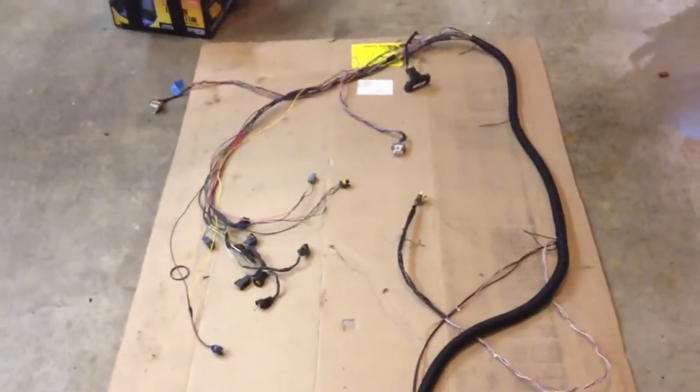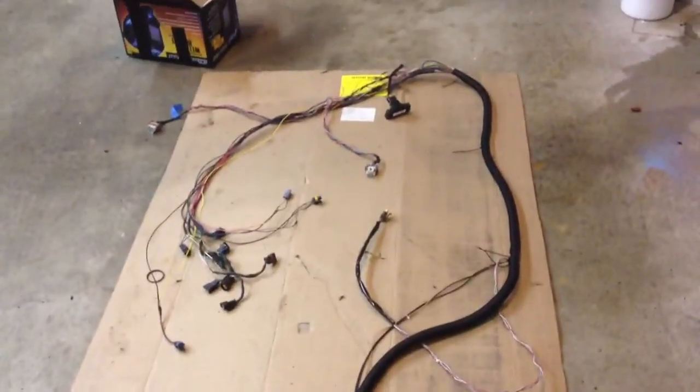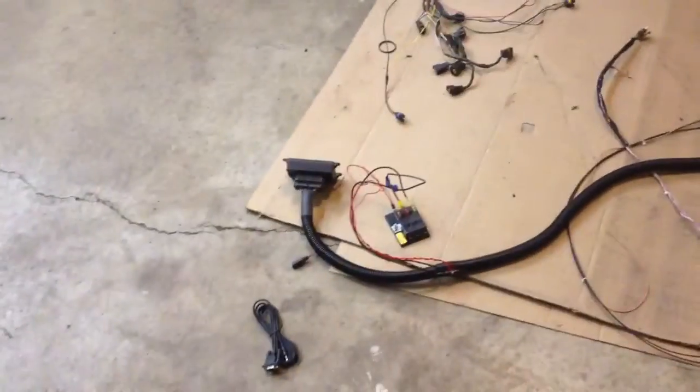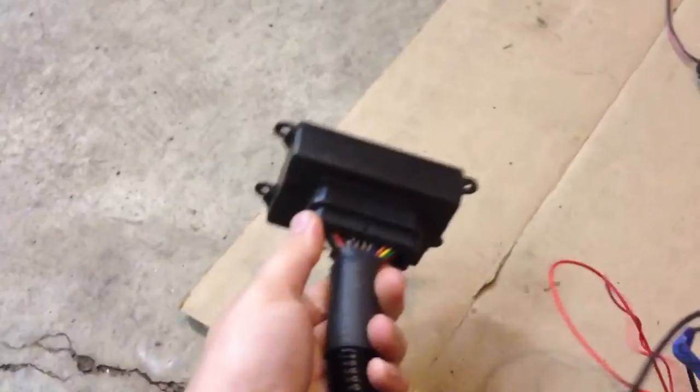I just wanted to make a quick video showing you guys the MicroSquirt ECU. I've been building these plug-and-play harnesses for MicroSquirt on LS engines. There's the ECU — that's it, this little guy here. And then that's the plug.